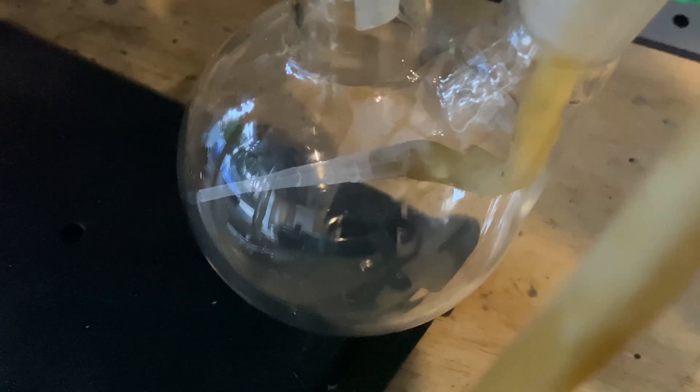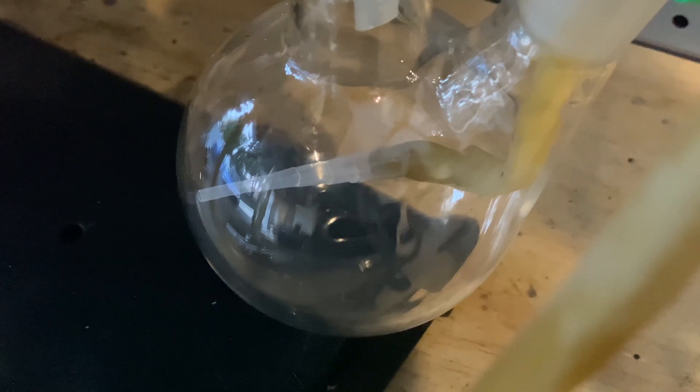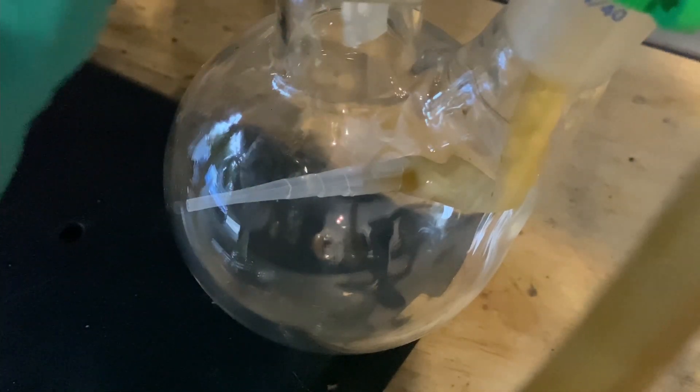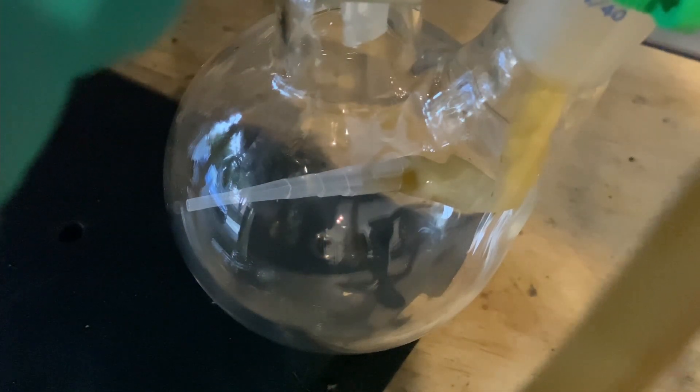Next we will fill our desiccator with some concentrated azeotropic 98% sulfuric acid. I just want to make a disclaimer here — I used a rubber tube, but don't ever use a rubber tube because it reacts with the sulfuric acid.